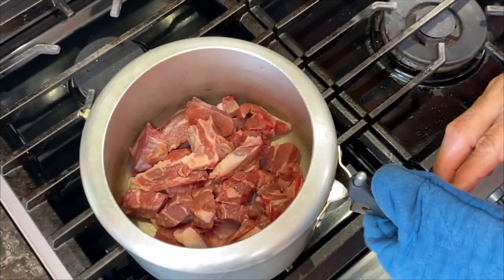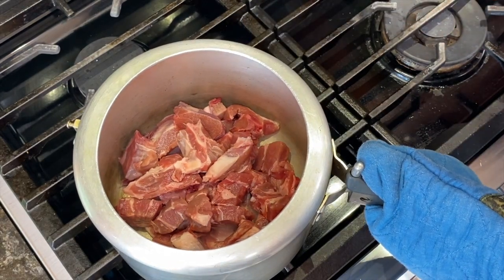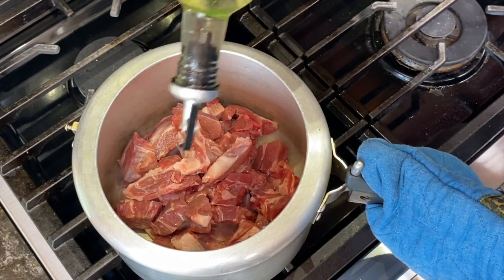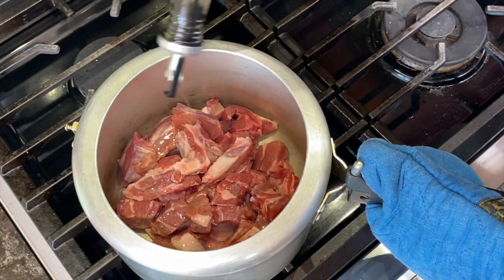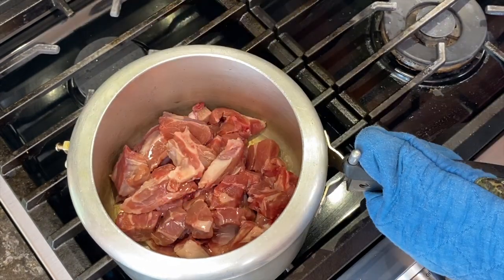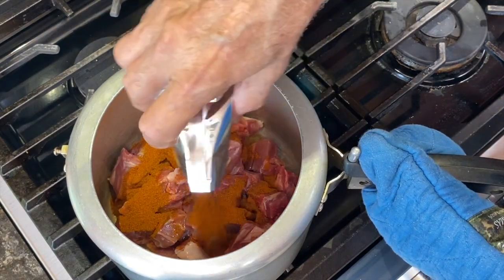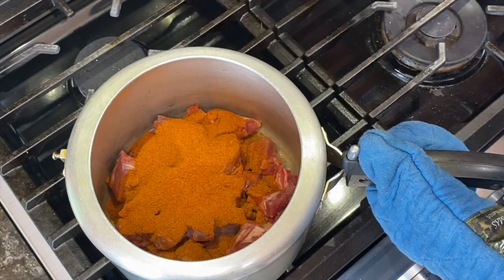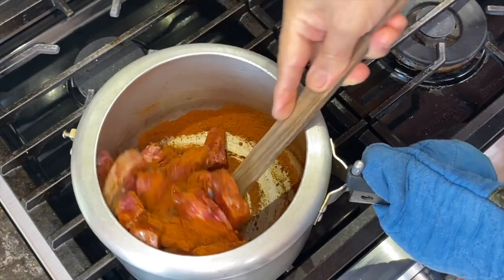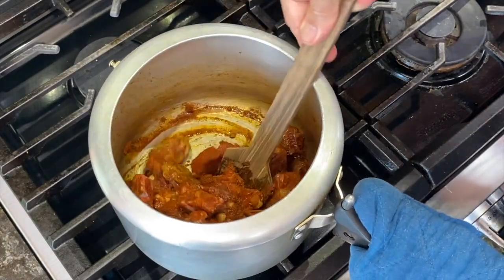One pan. I have already put the lamb into the pressure cooker. I am going to use almost 1 cup of oil to fry it with Nihari spice for 10 minutes. We have to continue stir frying for 10 minutes with the Nihari masala.